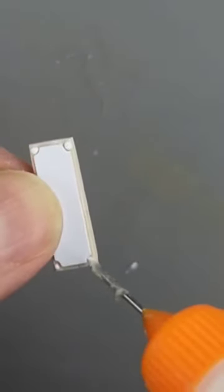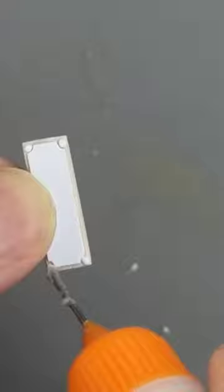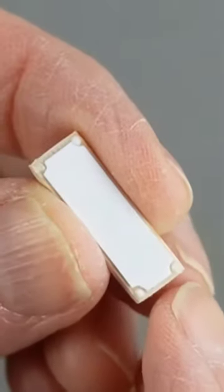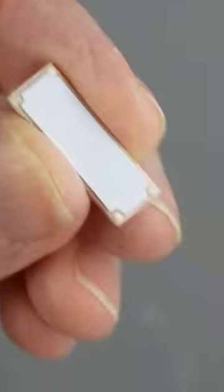Using this cheap precision tip bottle from Amazon to add a little dot to each corner, but you could also apply this little dab with a toothpick. I used a hair dryer to form a skin so the surface is dry.